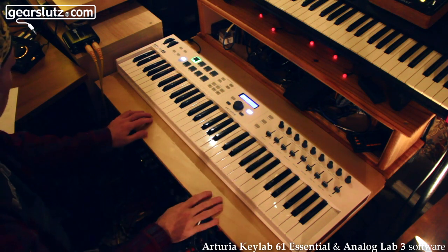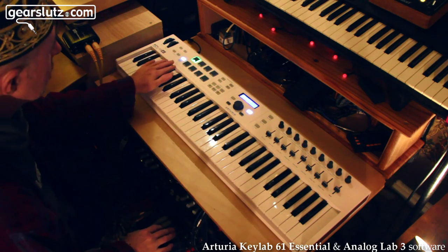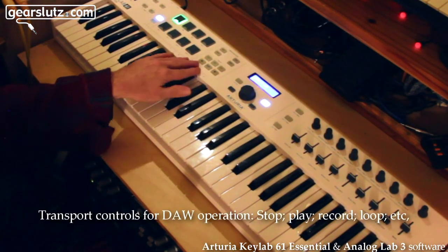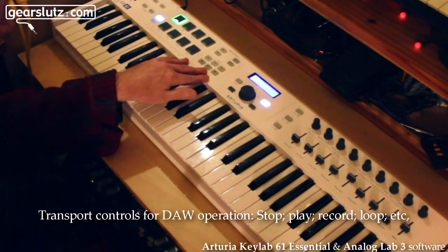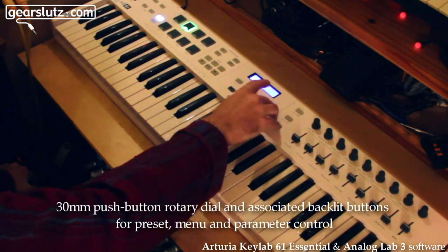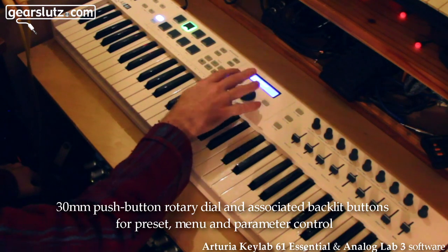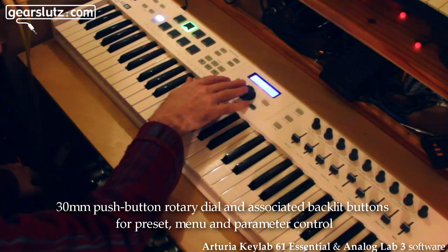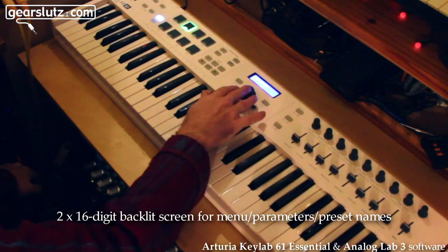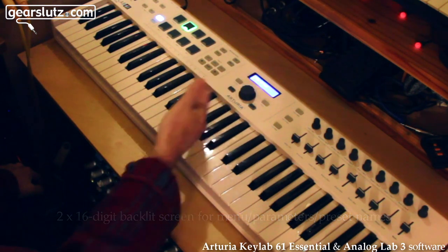The piano keys feel very nice — got octave up and down buttons. Transport controls here will control your DAW as well: stop, record, fast forward, loop, the usual functions. There's a menu control with a push-button rotary dial — nice feel, like plastic — and you cycle through presets. There are other functions as well; when you have parameters from the presets you can use this to adjust them, so if you want fine increments you can do that.